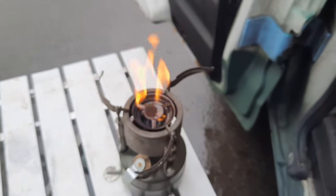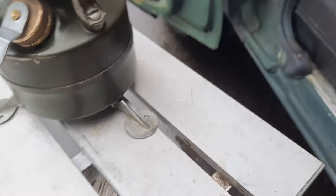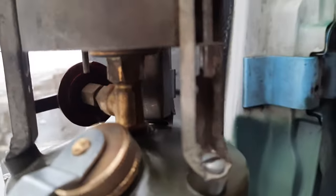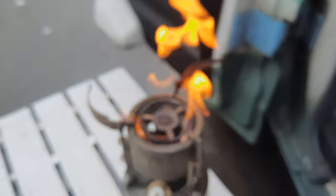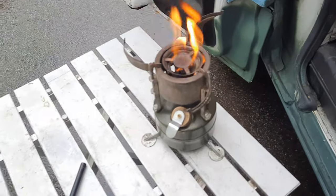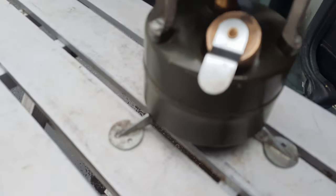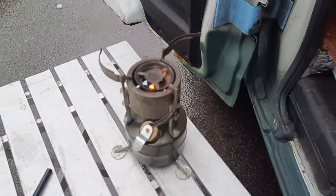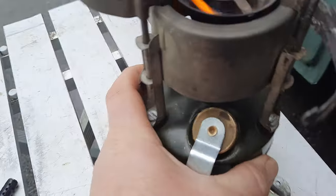Just lit it — that's warming up the generator. There's a wick in there; it's hard to see but there's a wick up inside there, a little bowl with a wick. Sorry about the focus. Always check for leaks in and around. It's a little windy out today, just let that go.